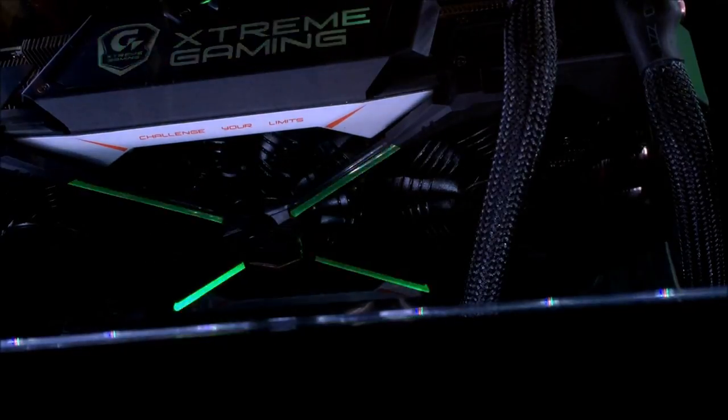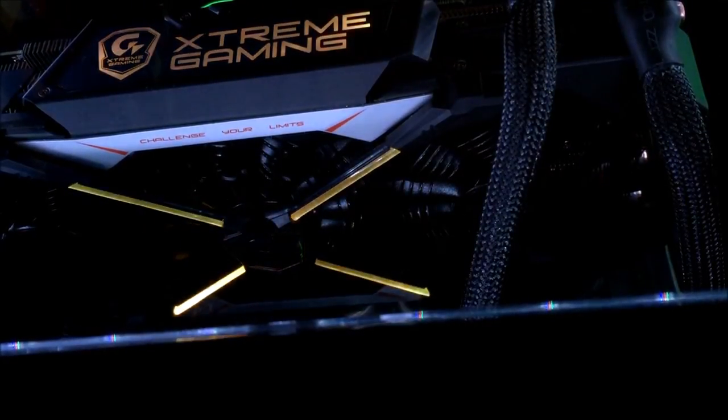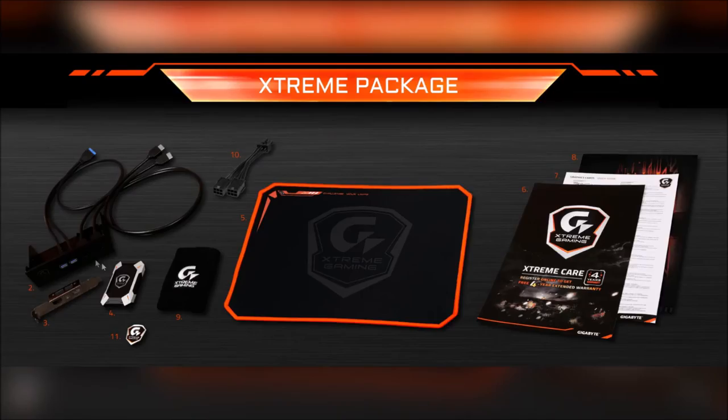Across the top of the center fan is a large X shape to complement the Xtreme Gaming branding. This, as well as the Xtreme Gaming logo and fan stop icons on the side, are all RGB illuminated. But then again, what wasn't RGB illuminated at Computex this year? You may be able to tell by the dimensions of the box that there's a little bit more than a high-end graphics card in there. For the exact same price as the Founders Edition 1080, you get free items: the 5.25-inch and PCIe bracket HDMI passers, a high-bandwidth Gigabyte Xtreme Gaming SLI bridge, a Gigabyte XMP300 mousepad with sewn edges, a paper folder with an extended 4-year warranty, a wrist protector, a dual 6-pin to single 8-pin adapter, and an Xtreme Gaming case badge.